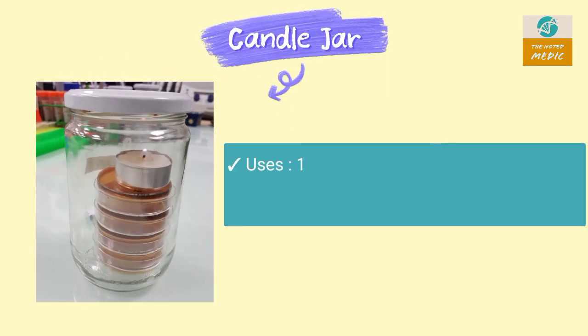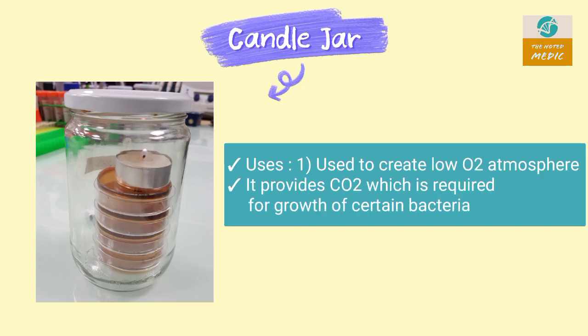This is a candle jar. It is used to create a low oxygen atmosphere. It also provides carbon dioxide, which is required for the growth of certain bacteria.